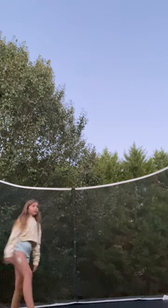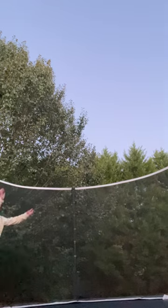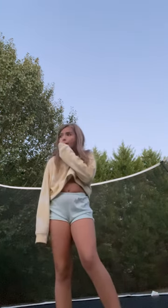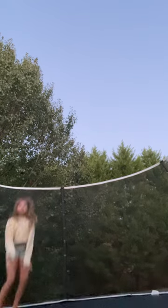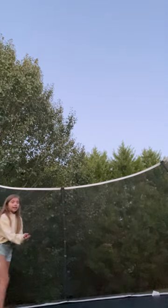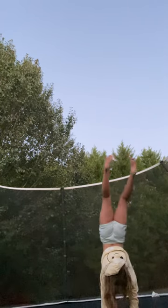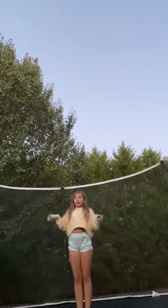It looks like this — well, that's the base part, but the actual full thing looks like this. The wind just started blowing! What you can practice is a cartwheel — it doesn't look very much like it, but you can try doing that, or you can try landing it into the batman position and then try to come up.